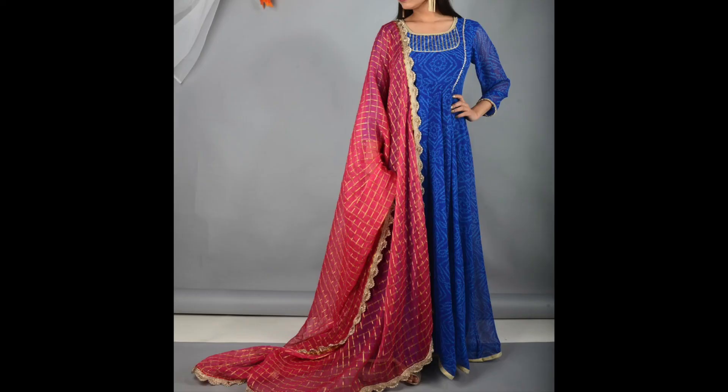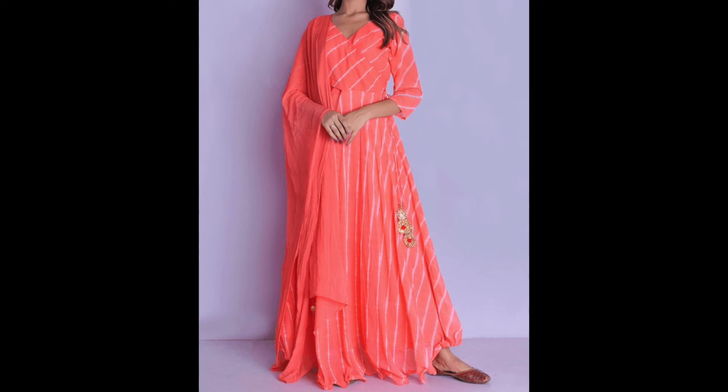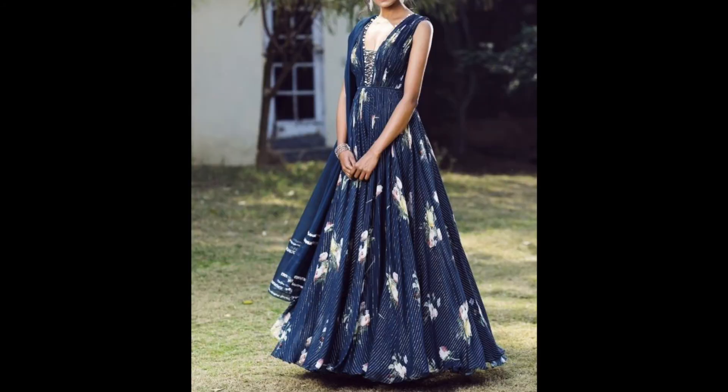A simple gown with dupatta looks very good, especially for festivals. You can also try printed skirts, printed gowns, and yoke gowns — these are all kinds of gowns you can consider.